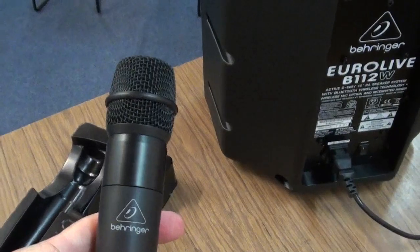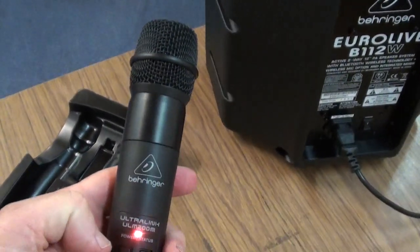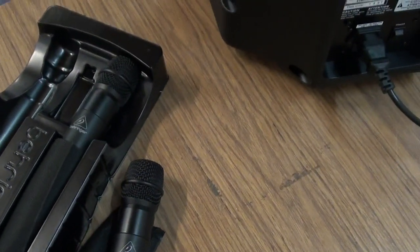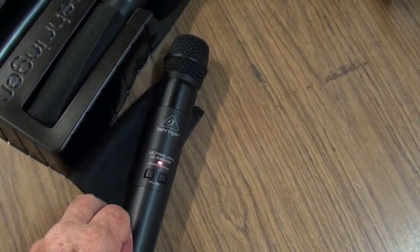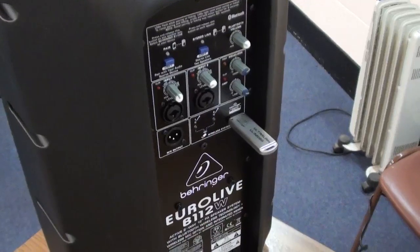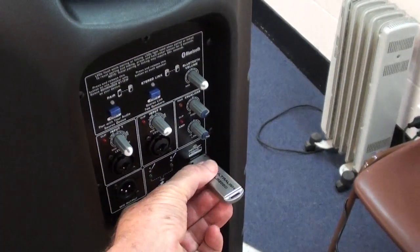The system will go to sleep when we unpower this, and the microphone will go into energy saving mode. When you've finished the session, return the key back to the box.